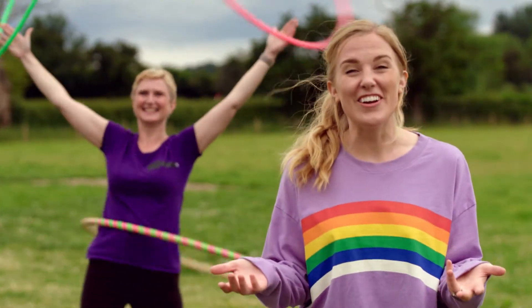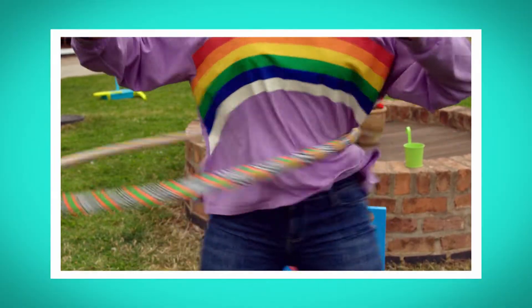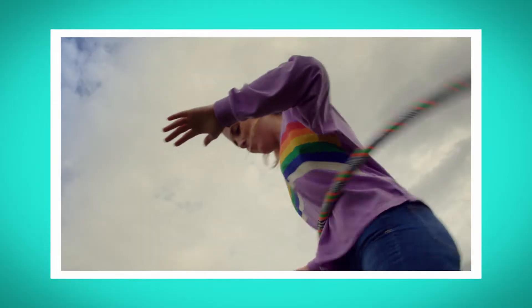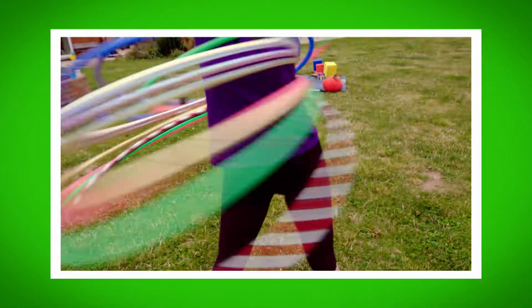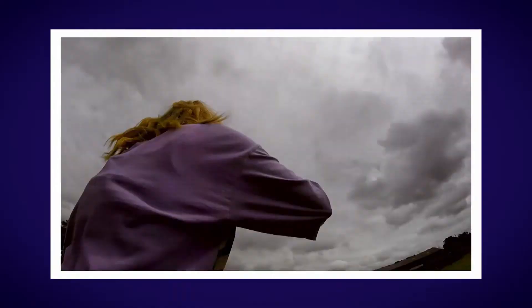Wow, that was great! I loved finding out how a hula hoop works. What was your favourite bit? Do you remember the name of the force that makes a hula hoop go round in a circle? That's right, it's centripetal force. Did you hear the sound the hula hoops made when Rachel was spinning them? Did you see my tiny special camera as it spun around my body when I was doing the hula hoop dance?